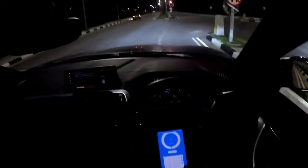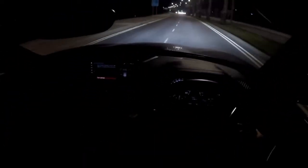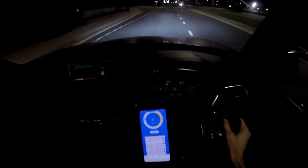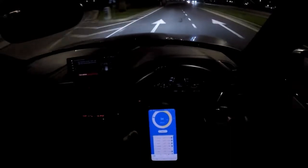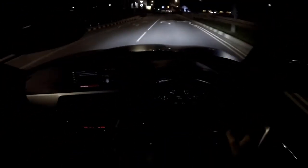First run: 4.62 seconds. The last run in sport plus mode was 4.39 - 4.39 verified. So we are getting faster. I think I should skip launch control on this one and do one more run just flooring it.